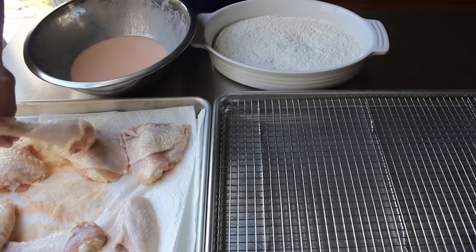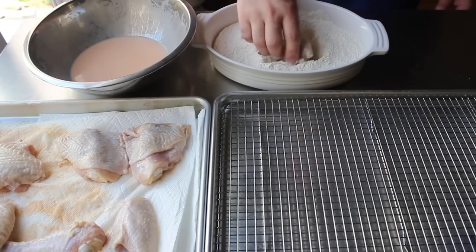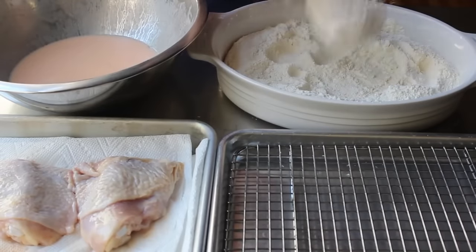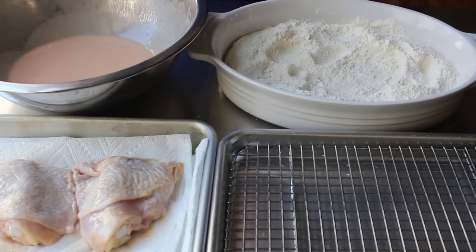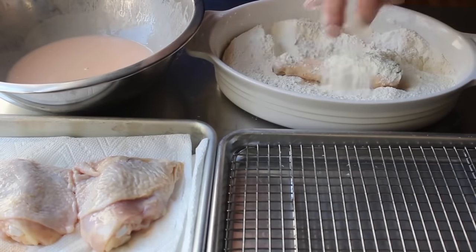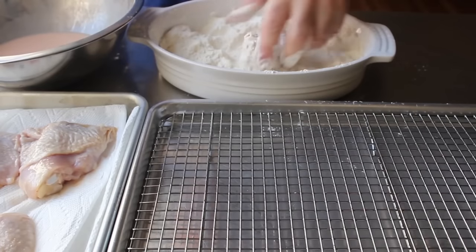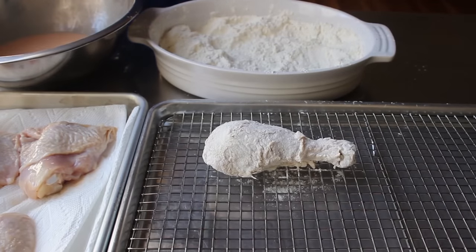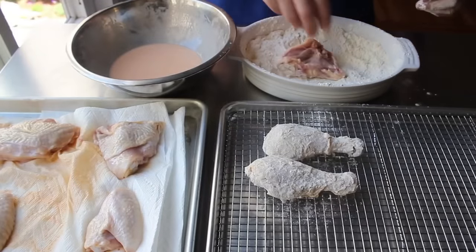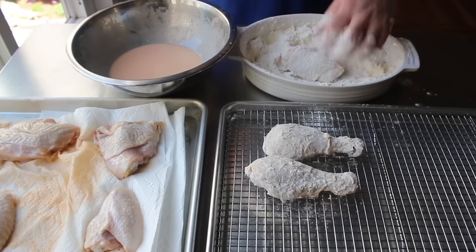We'll take a piece of chicken and toss it in our flour, rolling it around until it's completely coated with no wet spots. Shake off the excess and pop it back into our marinade, toss until coated, let most of the excess drip off, before returning it to the flour for the second dredging. To summarize: first we make it wet, then dry, then wet, then dry. That really is the key to Nashville hot chicken perfection. Use the old wet hand/dry hand method — left hand for flour, right hand for the milk mixture.